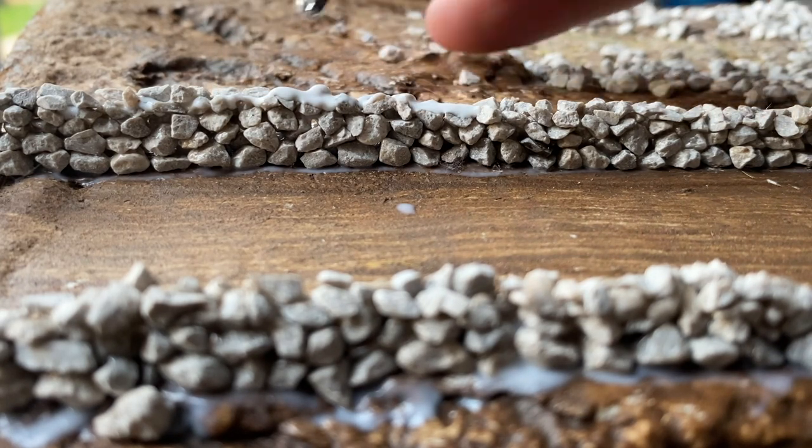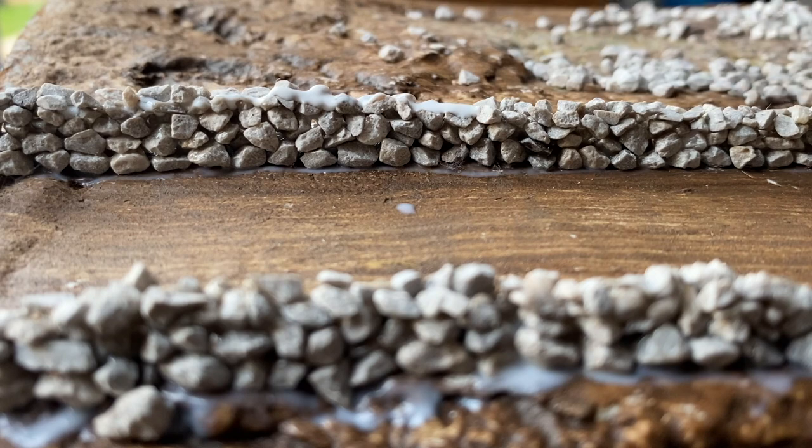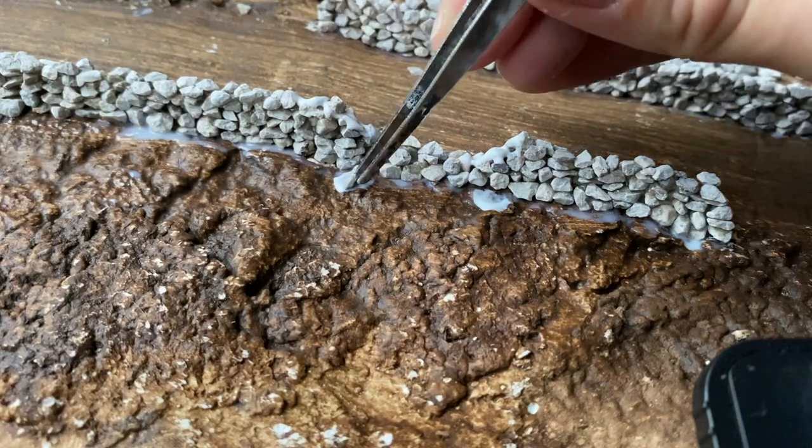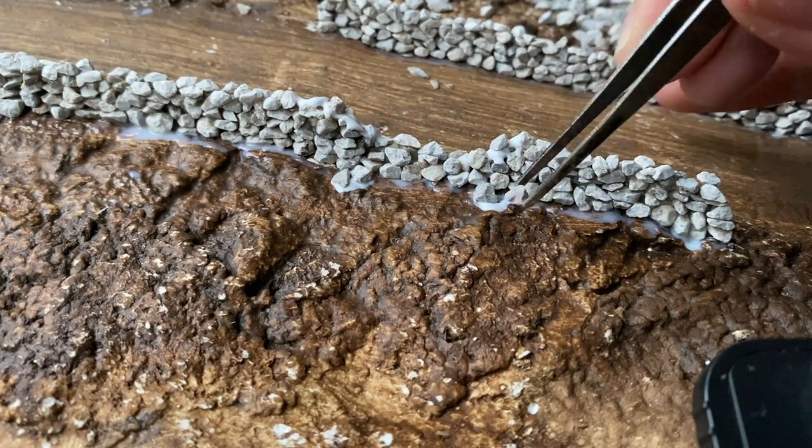I built five to six layers overall which gave me the desired height. Drying time between layers depends on conditions but I could usually start a new layer a couple of hours after starting the layer underneath. I decided to have part of the wall tumbling down which breaks it up nicely creating an interesting focal point.